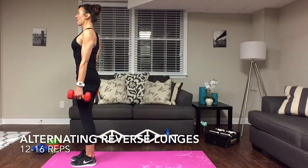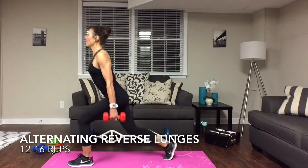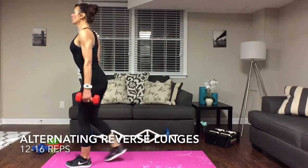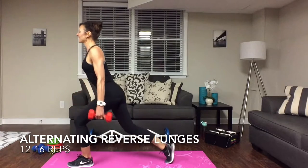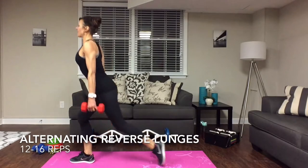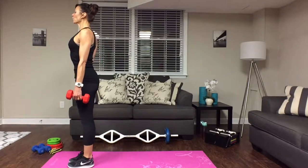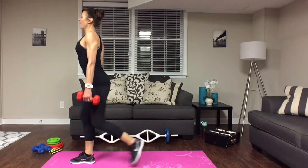Bring it forward and again tighten everything up, then bring the other leg back, drop that knee, and bring it back up. You're just dropping that back knee, then squeeze. That knee should not be coming too far forward — no resting on the floor with that knee. That shin should try to stay as parallel as possible. Going for twelve on each side.